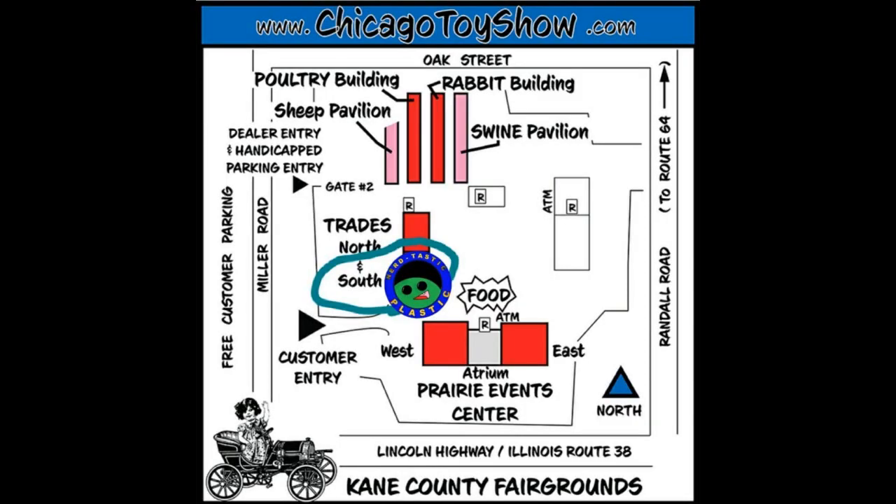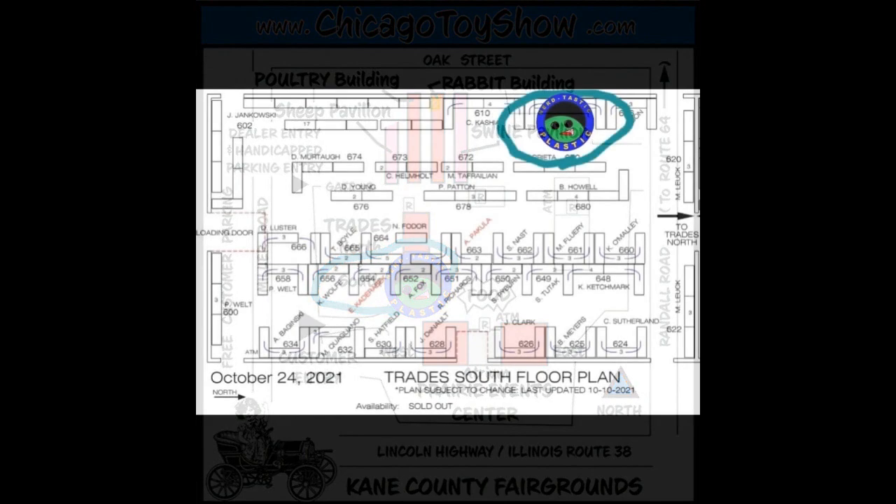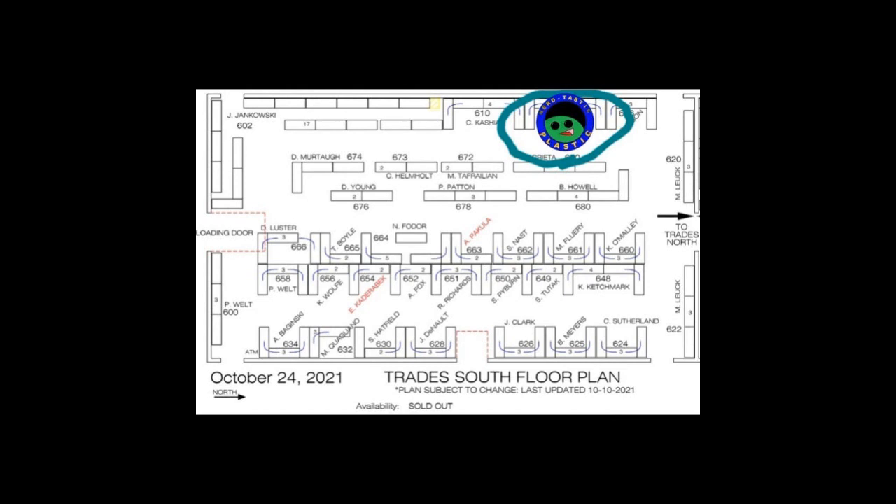Also wanted to give a shout-out to Warren from Nerdtastic Plastic, because he will be at the Chicago Toy Show. You can find him in the Trades North and South building. Drop by and say hello. That is this coming Sunday if you're in Chicago. I think the parking's free, and you get good deals in the parking lot because people sell out of the trunk of their car.